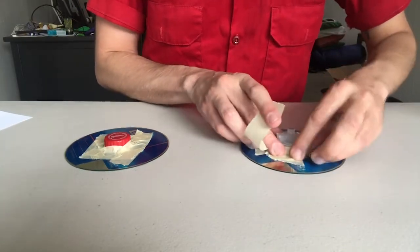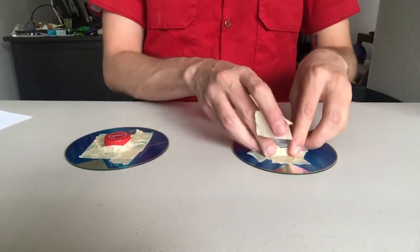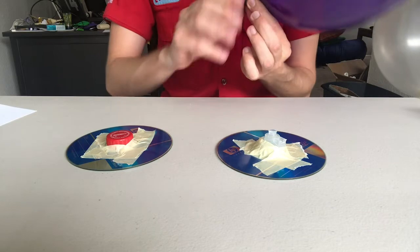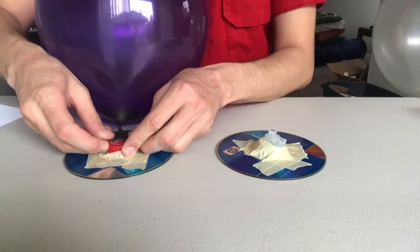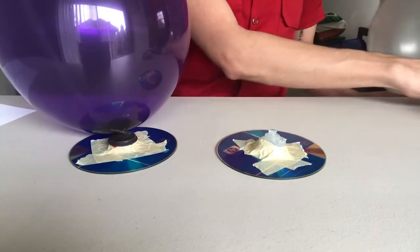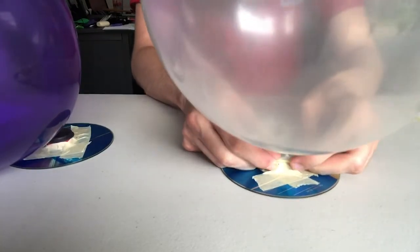Whenever you are ready to test out your hovercraft, take your balloon, twist the end so no air escapes, then carefully stretch the lip of the balloon over the top of the cap. Here we go — it's already running away!